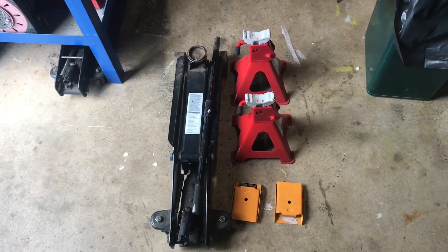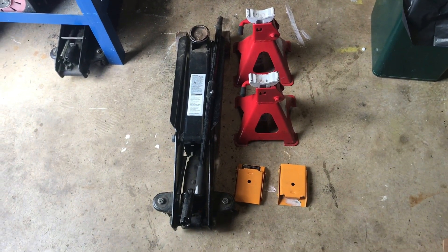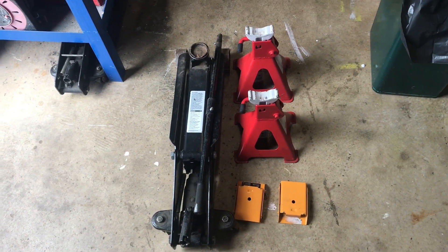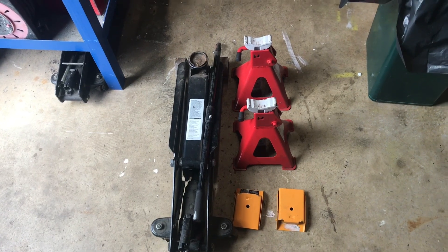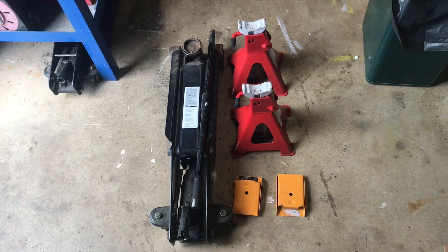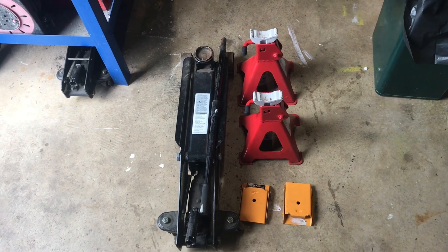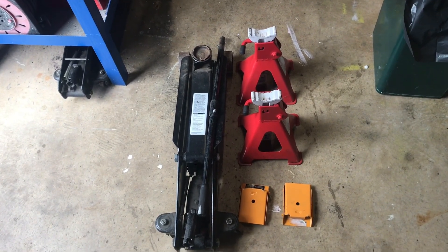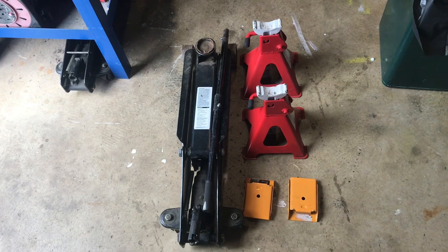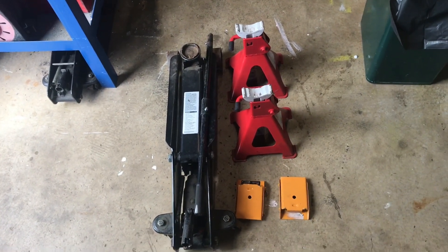Hi there, it's DriveYDIY here. I just thought I'd do a quick video on car safety when you're jacking your car up. This is more so for the Vauxhall Sevilla, but it can work on any car. With the coronavirus going around, I've been in isolation for two weeks. When you've got more time at home, you've got more time to work on your car, and DIYs on the driveway are going to escalate.